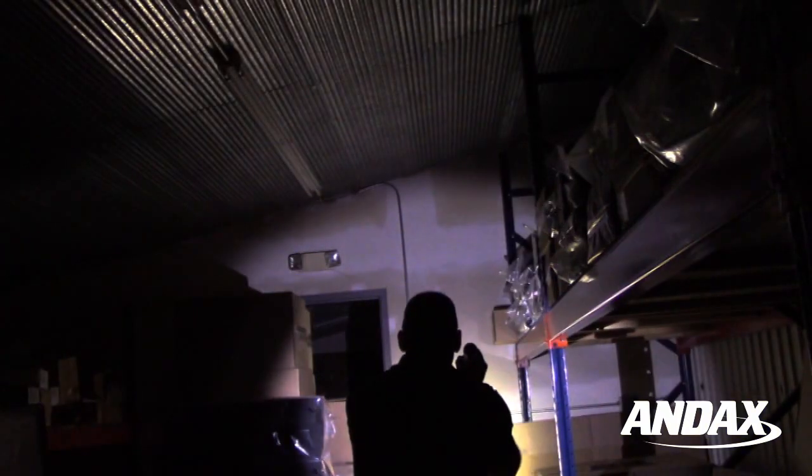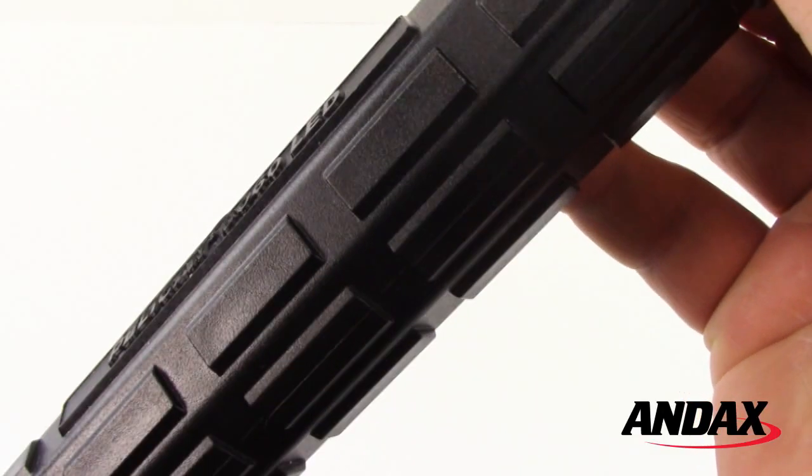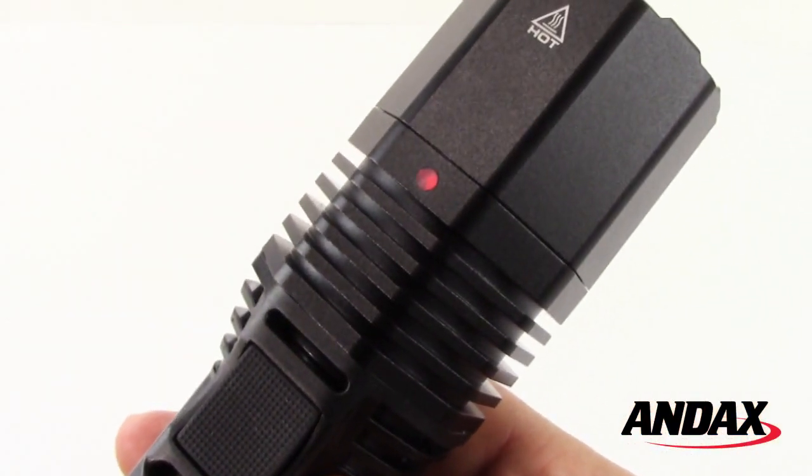There are five modes and four programmable options that allow you to use the 8060 just the way you want. The Pelican 8060 LED has a no-slip grip and a low battery indicator mounted in the front of the switch area.